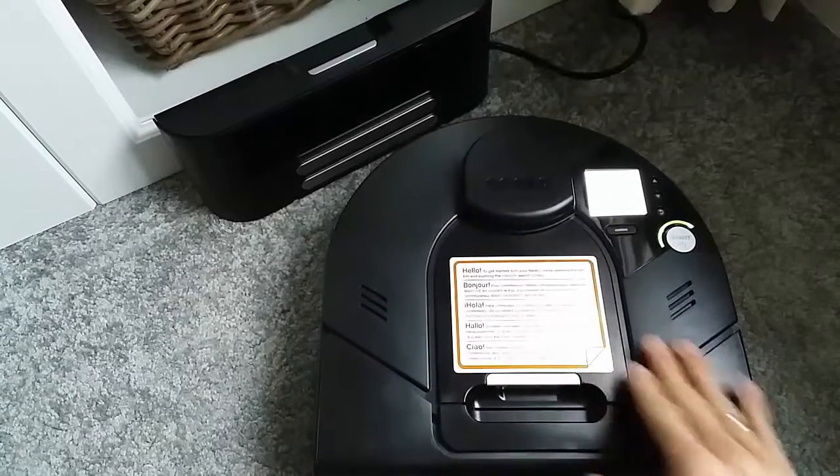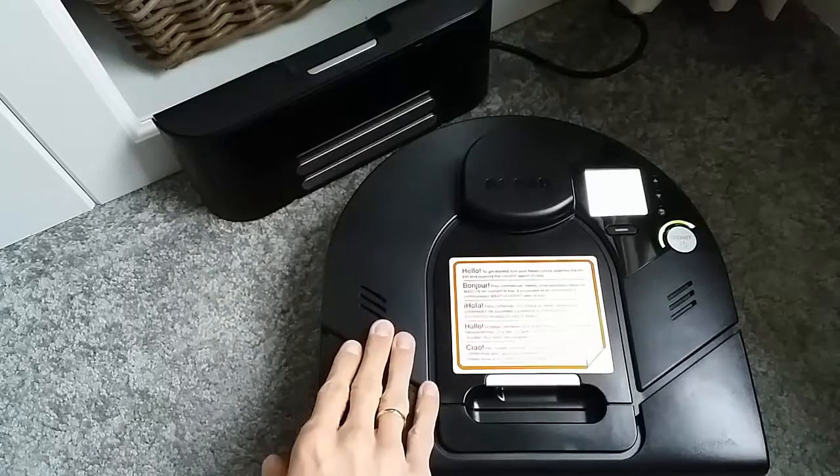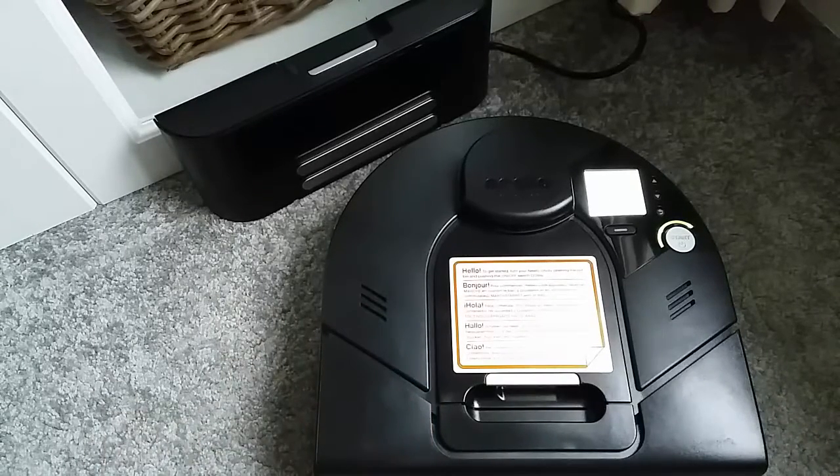Hi guys, Michael here. Today I want to talk to you about how to recalibrate the battery on your NITO. This applies to all NITOs that have the nickel metal hydride (NIMH) battery. It wouldn't apply to the latest connected series, so if you have a connected model D3 or D5, this video is not for you. But if you have an XV series, Botvac series, or Botvac D series, this video is for you.